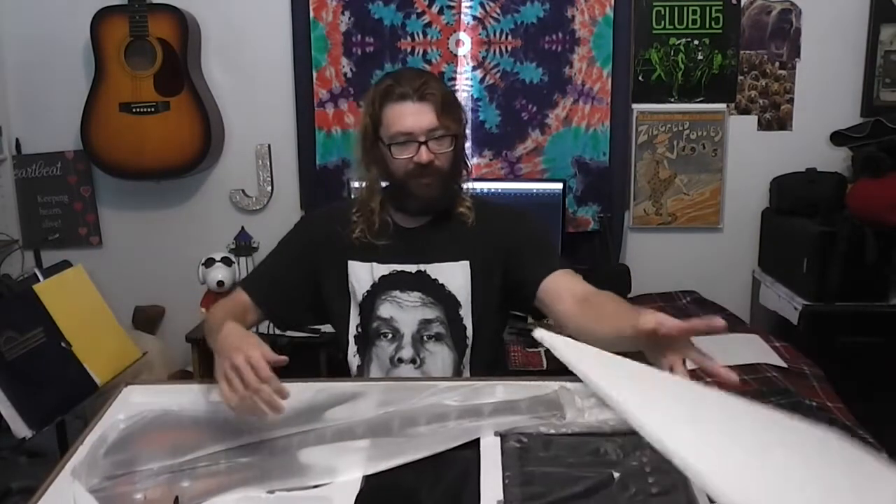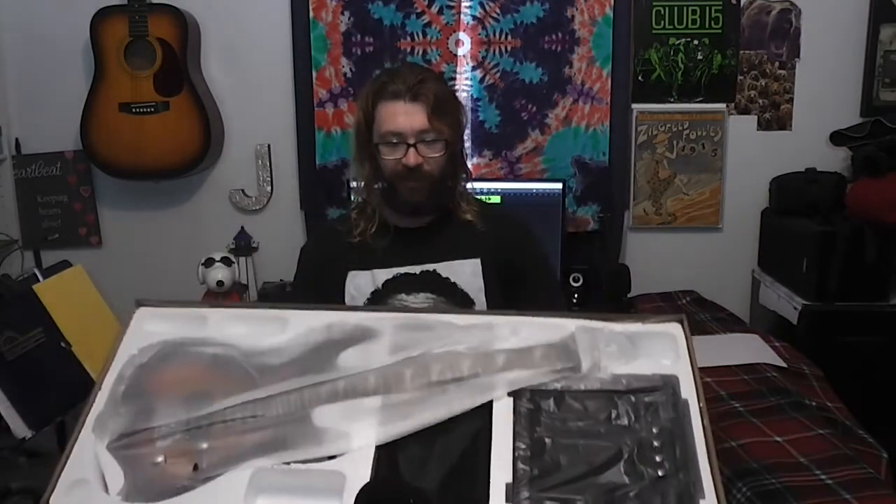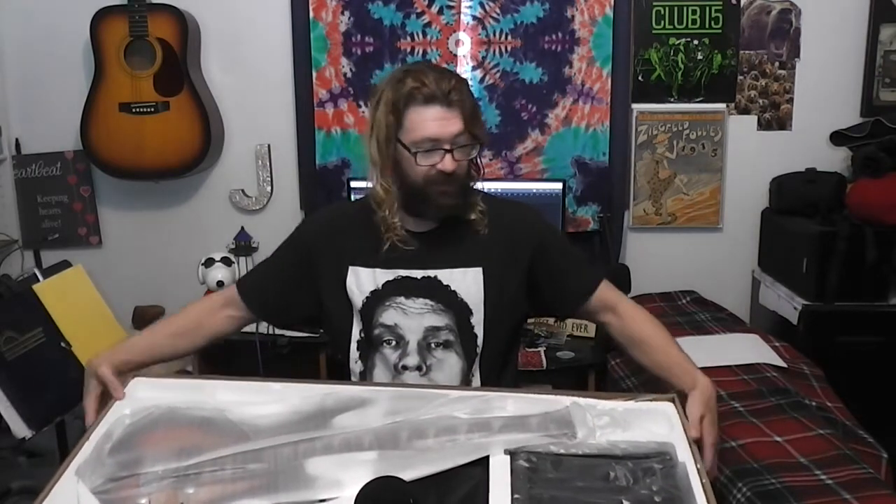Oh my, it's packed in some serious styrofoam. Now, this is a bunch of stuff here. Just to let you know, this whole thing cost me $100 with free shipping. I couldn't believe free shipping.